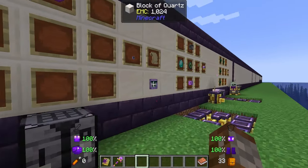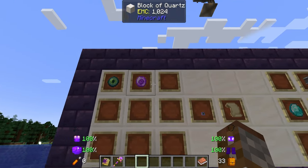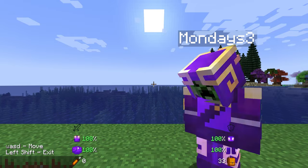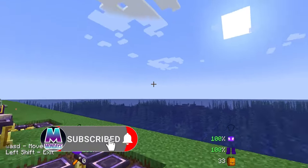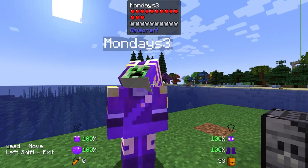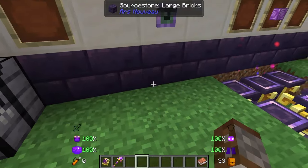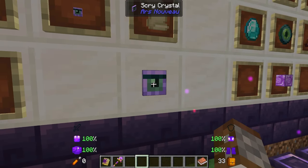The last mechanic we have is the scry crystals. The scry crystals are made with an eye of ender and a source gem — they're very simply basically a camera. If you right-click on one, you've got your view here and you can move your camera around using WASD. You can't move your person, but you can be in the view and look around. To exit, you just simply hold shift to get out.